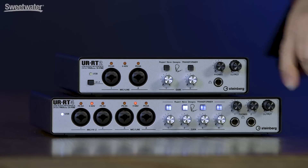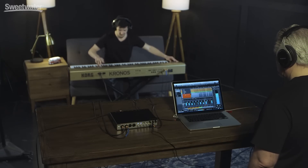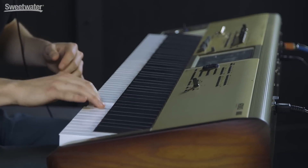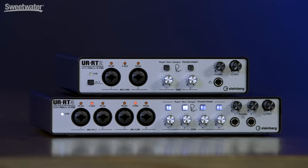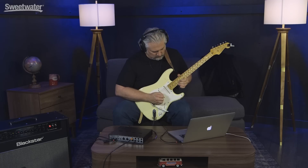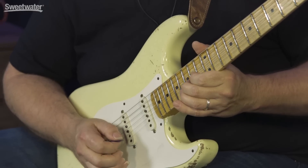Jacob came in next to lay down his keyboard tracks — three separate keyboard passes. We recorded those using the front panel inputs so we could still use that transformer coloration, bringing them into the line level inputs numbers three and four and feeding them straight into Cubase. I finished things up with three tracks of guitars, featuring a miked-up amplifier coming into input number one with the transformer engaged: a clean track, a crunchy rhythm track, and a saturated lead track.